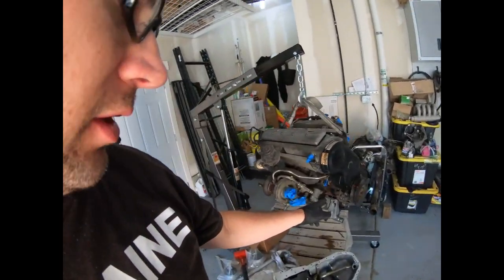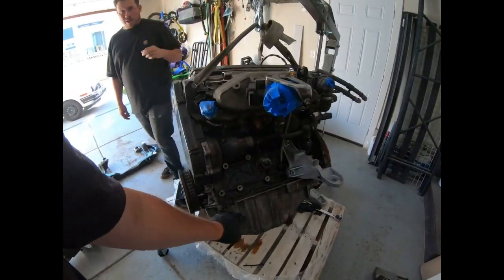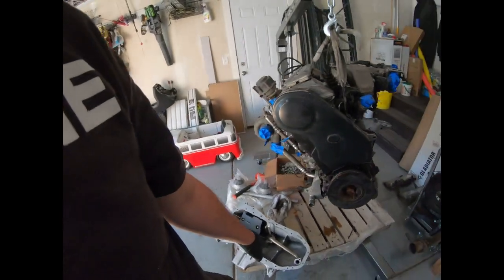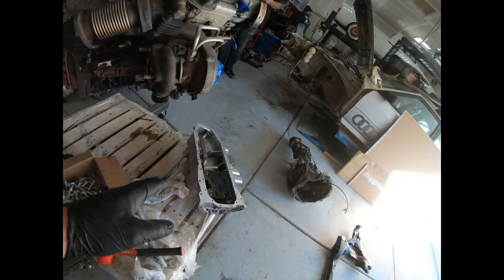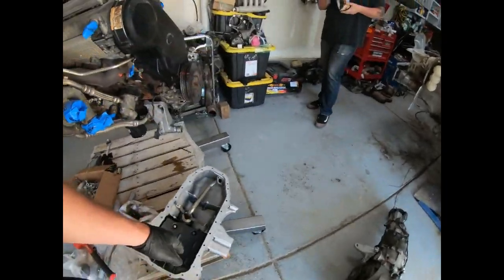We got the oil pan gaskets today. We're going to use the windage tray out of the AAN, put a gasket on top, gasket on bottom, and then our new oil pan goes in. This gives us a little more clearance so we can run an AC compressor and some of the auxiliaries.